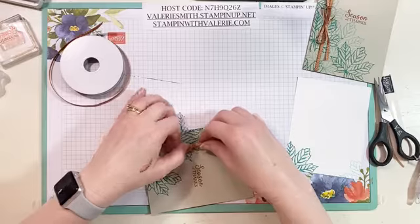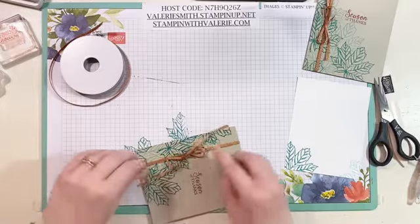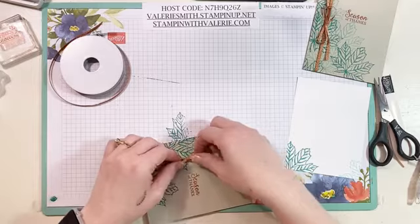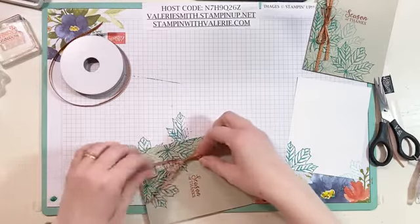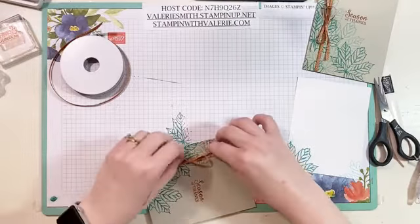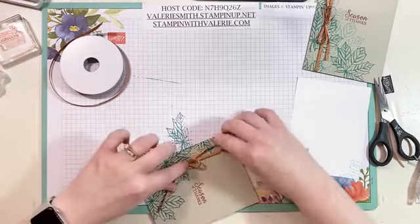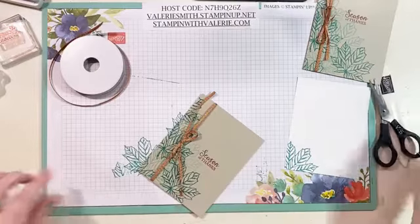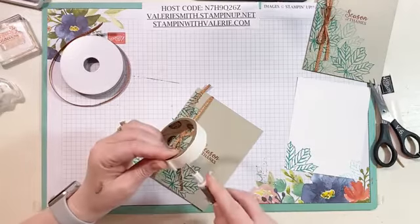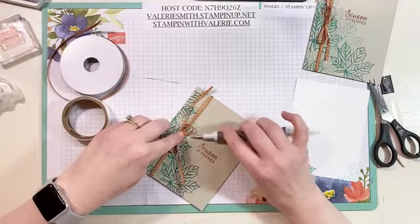Pull this through and try not to twist it, because if you twist it your bow looks a little wonky — like mine did right now even after I said I wasn't going to. Get your loops the way you want them, then take some glue dots — my favorite friends when I've got bows. Just grab a little glue dot and stick it directly under the knot in the bow to hold it in place.